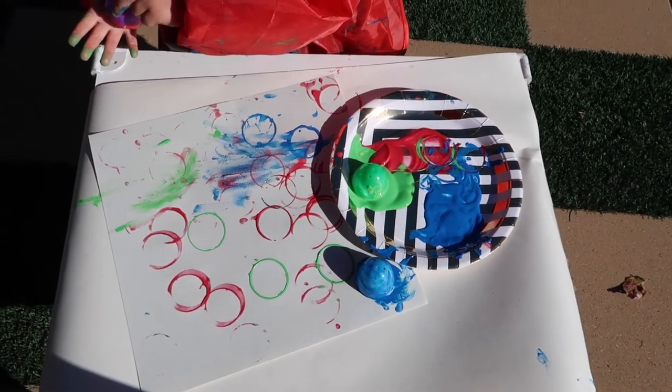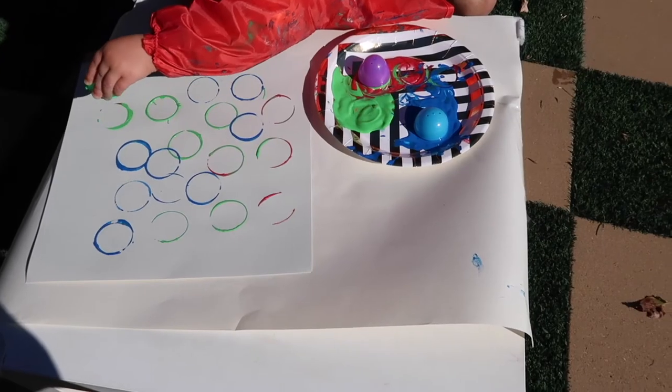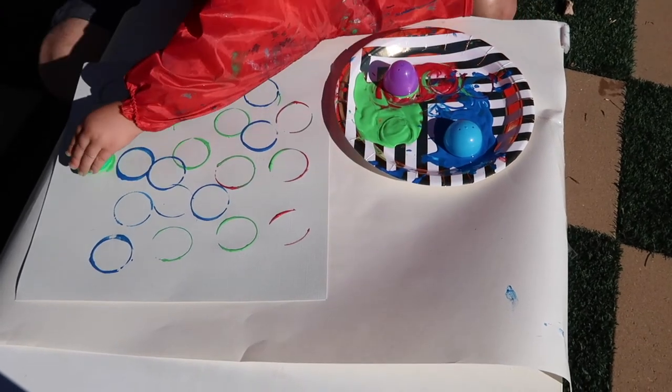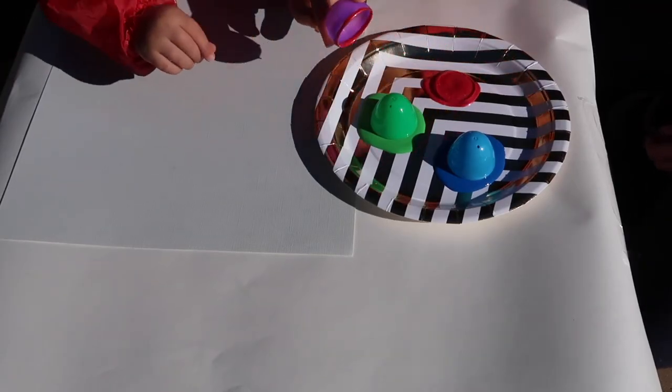I deliberately use non-toxic paint because as you can see she stamped her hands! There's a lot of learning happening here: color recognition as she names the colors while stamping, fine motor skills using the plastic eggs, crossing the midline — whenever she crosses from one side to the other she's using both sides of her brain — hand-eye coordination when dipping in the paint and onto the paper, and it's a great activity for concentration.